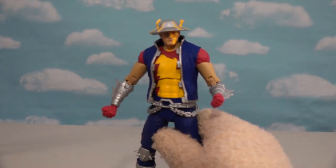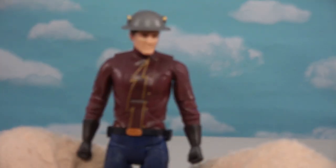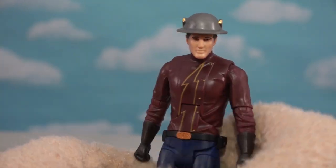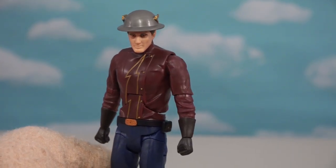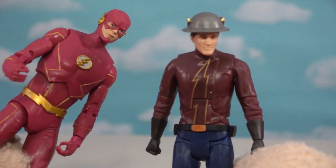Now if you want the Jay Garrick that's accurate to the show, we'll have to go to the DC Multiverse lineup again, because they made him. Out of the package — he looks just like him. I can't wait for McFarlane Toys to make this guy, to make him look just like the one in the show, because we need Flash and Garrick to be together. Hey, what's going on? Let's go fight crime!